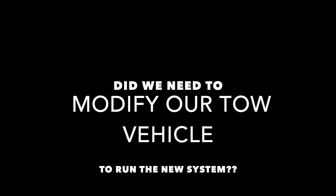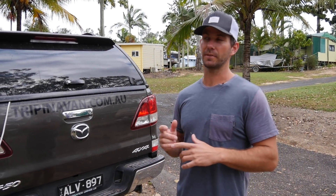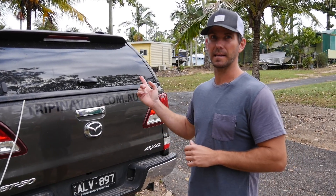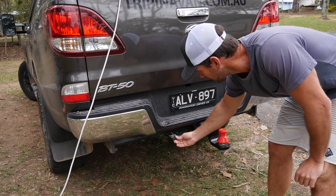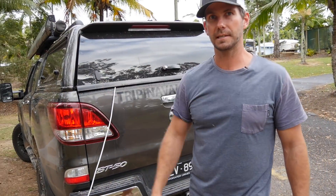So we can run things like our air con and my wife's hair straightener. The only thing we needed to change on the car was an extra charging circuit for the DC to DC charger we put in the van — as easy as running 6 B&S cable from the front battery through a circuit breaker and a fuse down the back to an extra 50 amp Anderson plug. Another Anderson plug on the van runs through the DC to DC. That's the only mod we had to make on the car to run this new system.